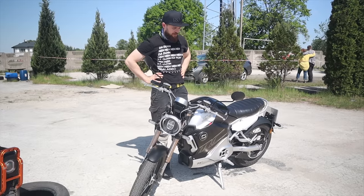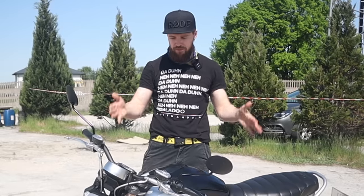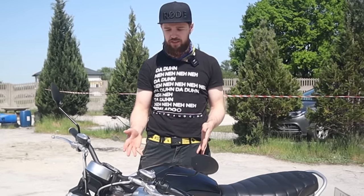Back in the day I was actually testing a bit more electric motorcycles on my channel, but not so much anymore. Let me tell you a bit more about this motorcycle.